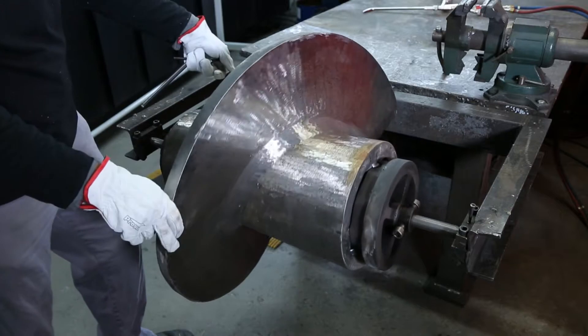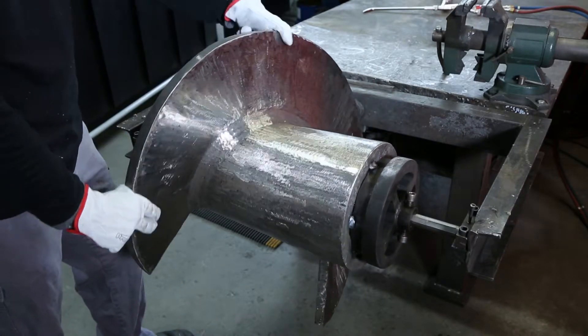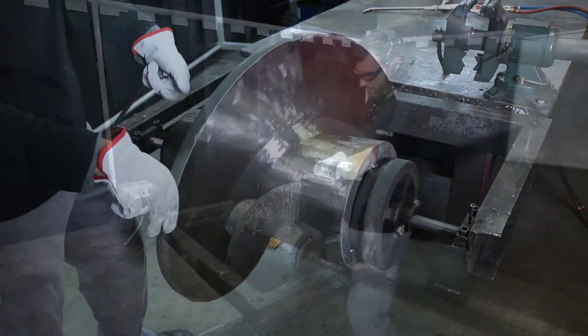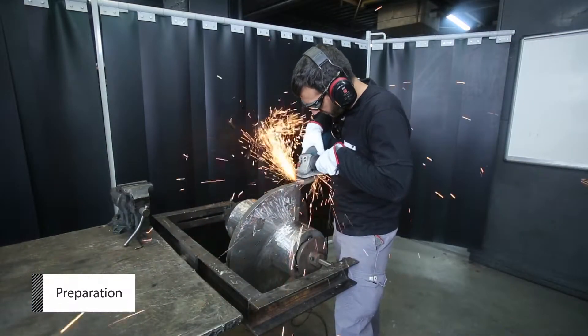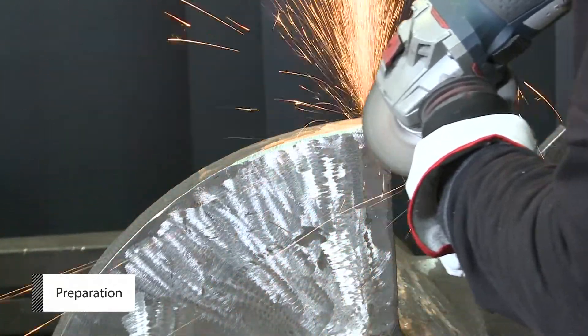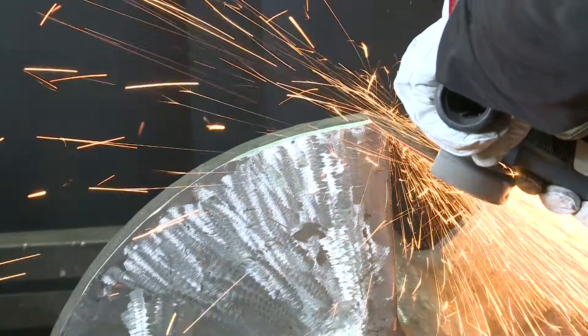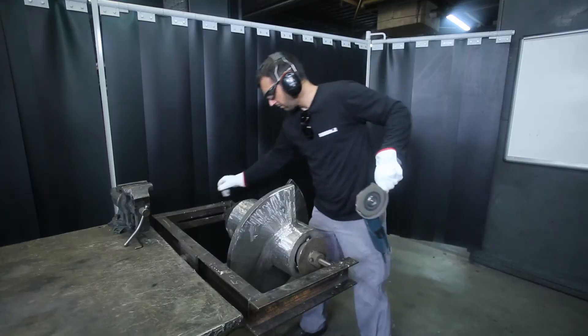Prior to welding, the screw must be correctly set horizontal on a tripod with wheels so you are able to rotate the screw. Hand grind the top of the flat edges and face of the screw to remove rust, debris, and any sharp edges. Clean the surface using acetone or degreaser.